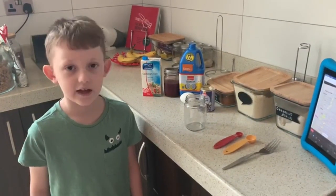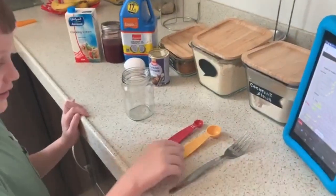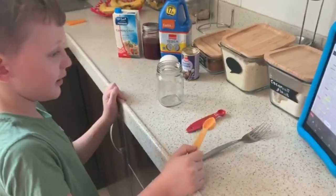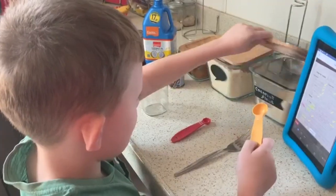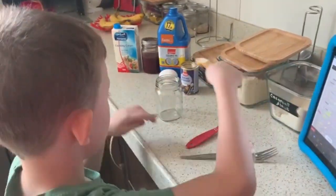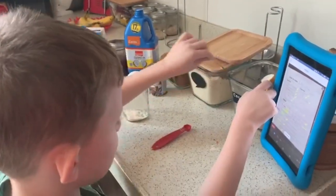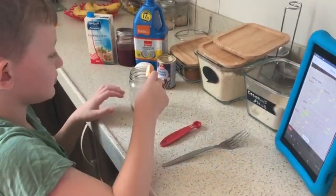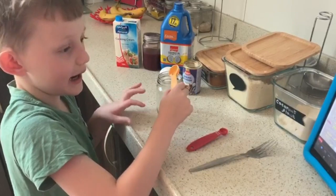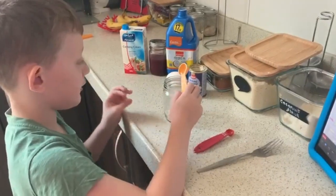I'm making a pito mug cake and it's low carb. First we have to get three flat scoops of coconut flour. Why do you need three of three, five mils? Because we don't have 15 mils, so we're doing three of five mils that would make 15.